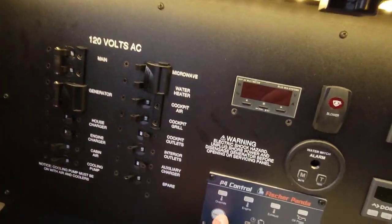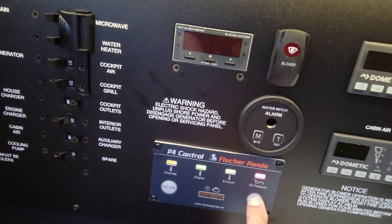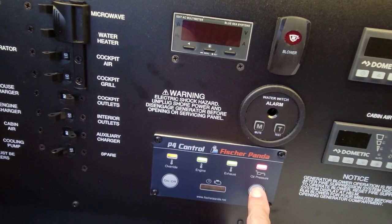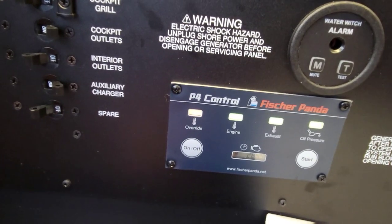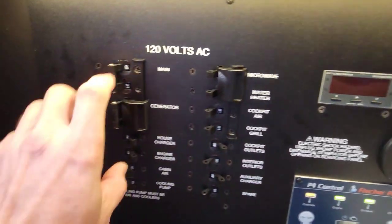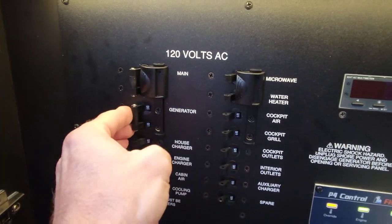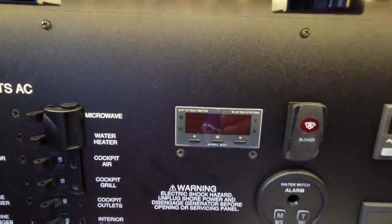Generator's off - turn this on, get it fired up. She's running, that's a good sign. Should be able to flip our panel. Let's make sure everything's off first - we should have voltage on this gauge already. As we can see, we've got nothing.